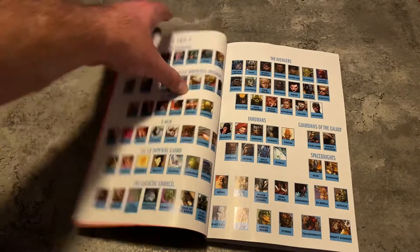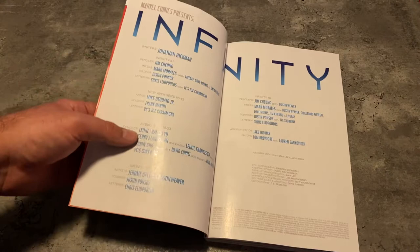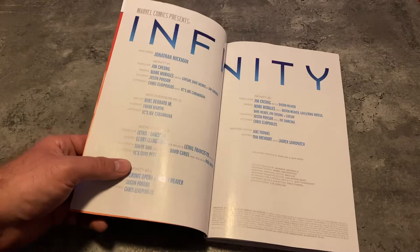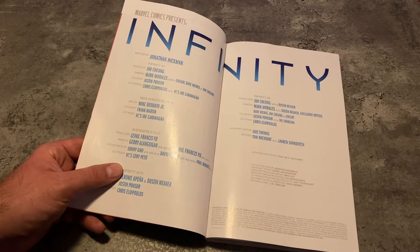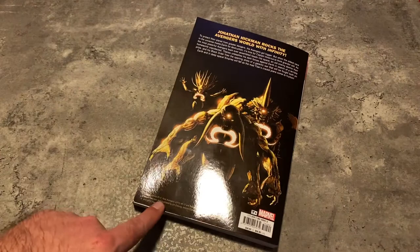So how many issues are in here? Who knows — it's a whole lot. I don't know why they don't say 'Infinity number zero' in here. I thought there was an Infinity zero — maybe I'm crazy. But yeah, this is a big thick book and it's got the entire event in here. I think you could read it. It goes for $45 — holy cow — for a softcover. That's a thick book right there.